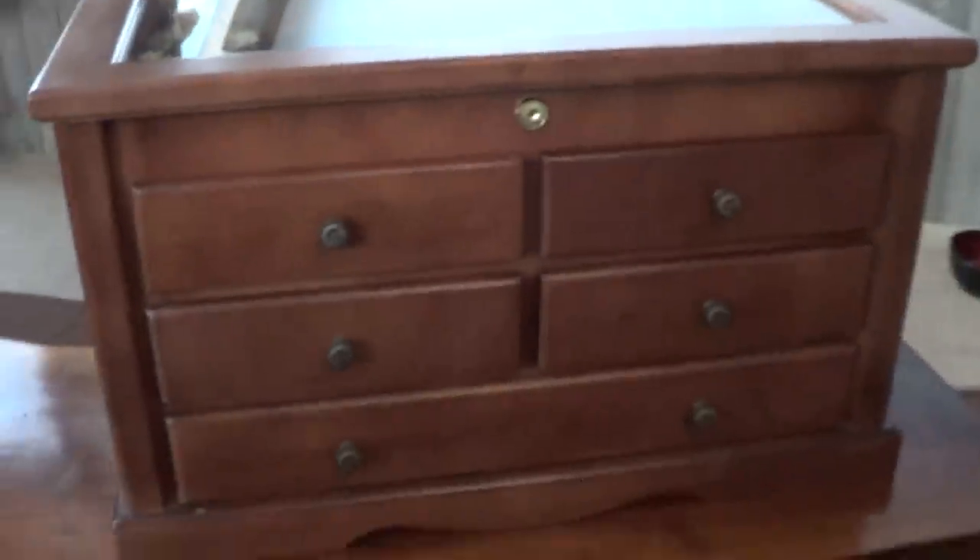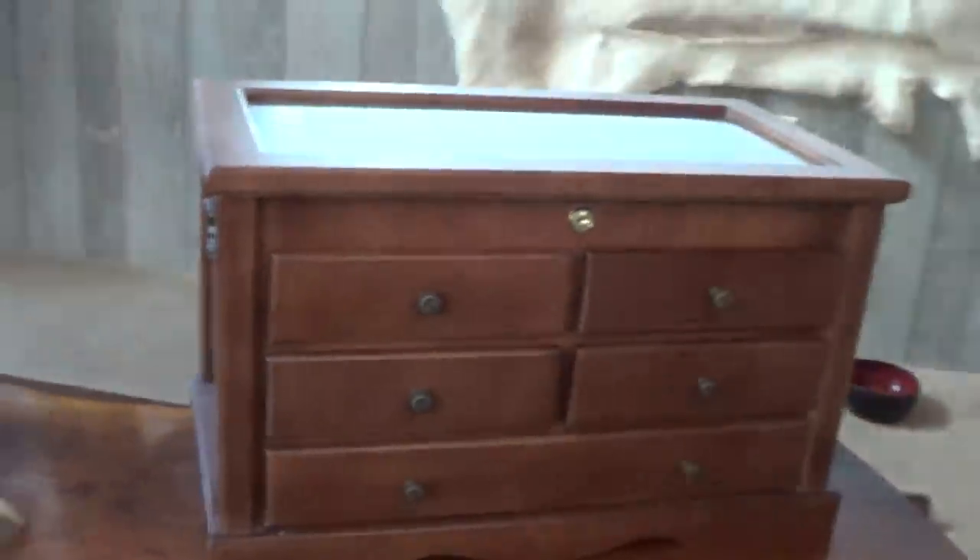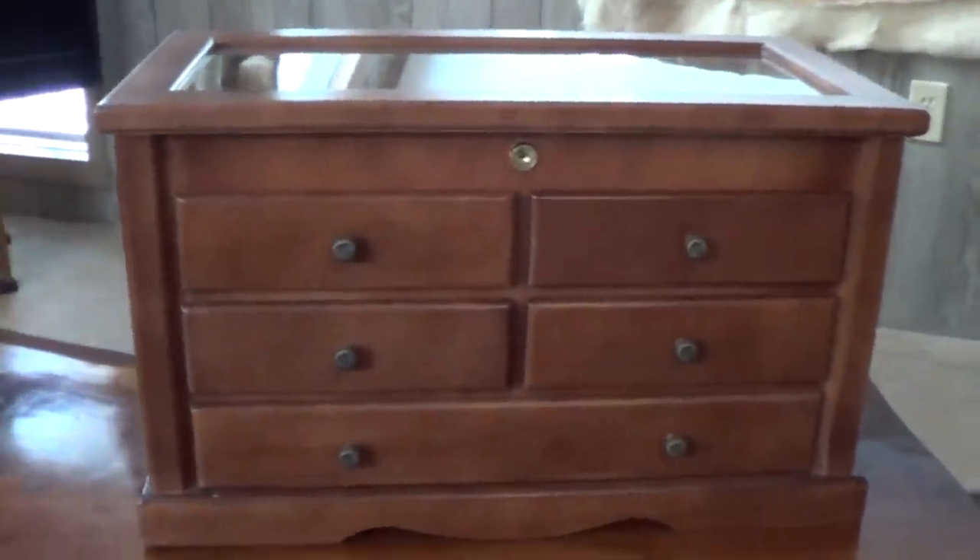It's real wood as opposed to that particle board sawdust wood. It's just a really nice piece of furniture. It's under $300 — I think it was around $250.